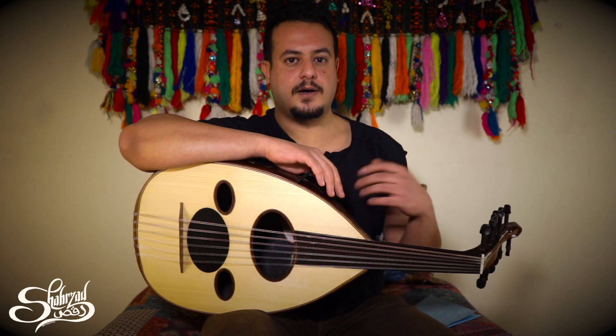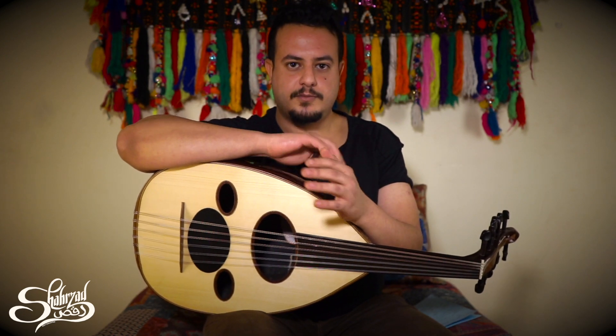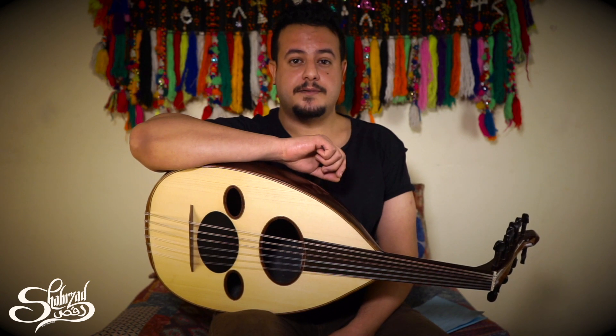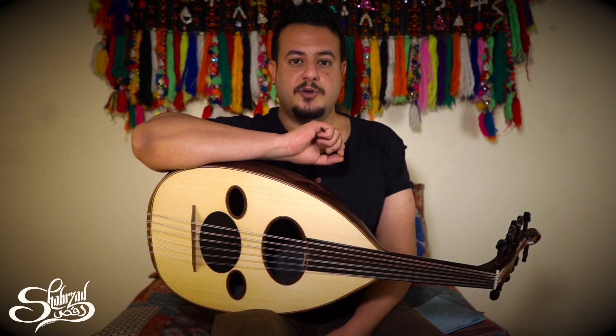Some people think that maqam is the same as a musical scale, but it's different from a musical scale. The maqam is a particular pattern that's made of four sequential tones that gives a special emotional state.